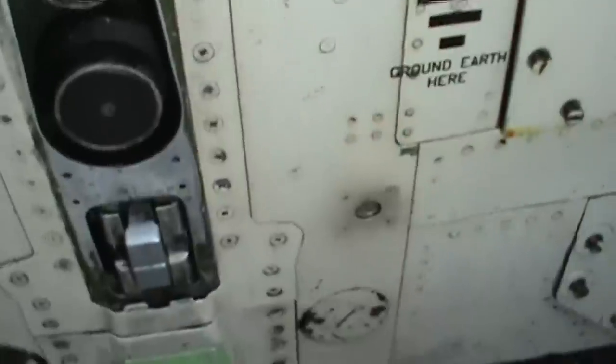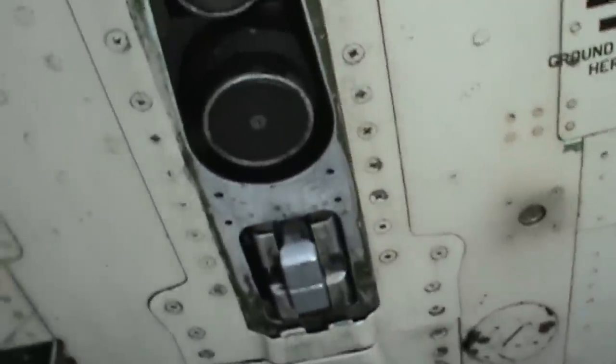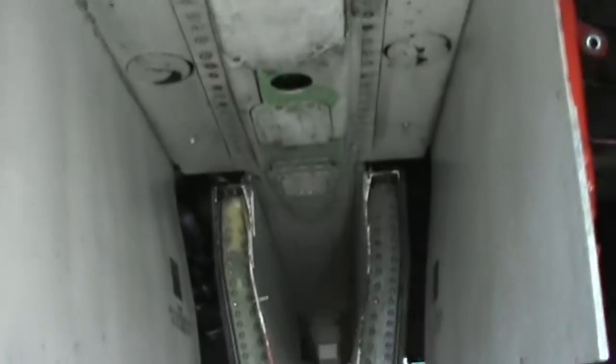Moving on — here's more of the accessory case of the engine with some hydraulic lines. Right here along the centerline we see one of the hard points, and this is the fuel line connections for a drop tank. You can see more of the connections there.